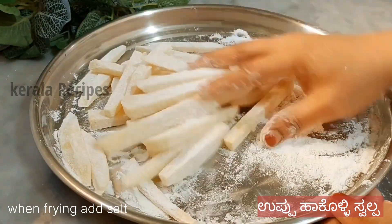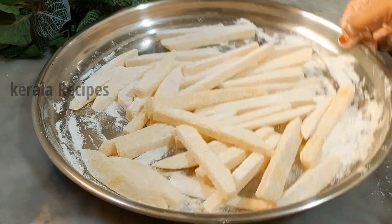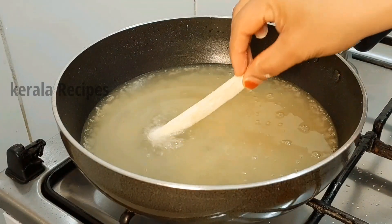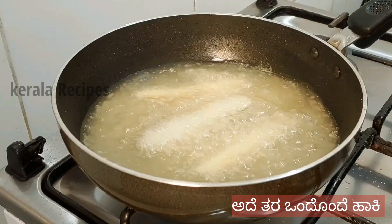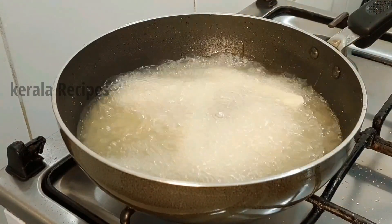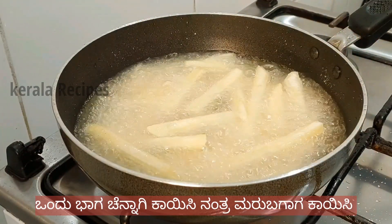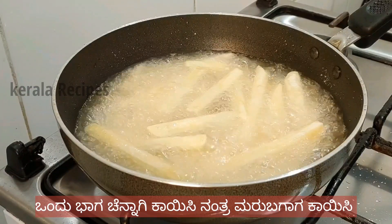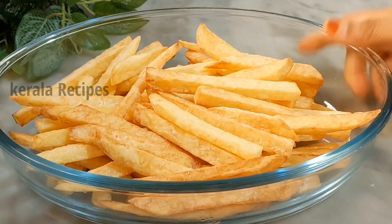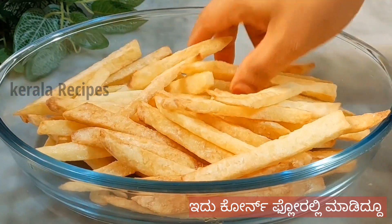Add 1-2 batches of corn flour, then add 1-3 batches of corn flour and mix with a white color. Now I'll return to the dish.